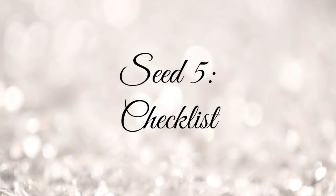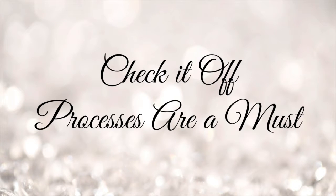Let's talk about this checklist. I do want to remind you to stay flexible.